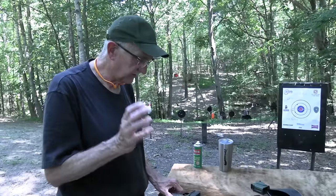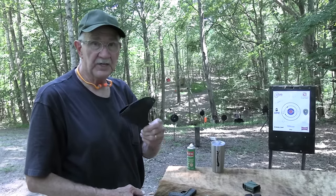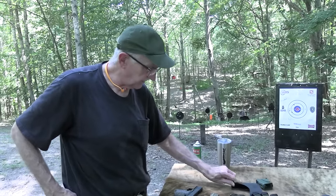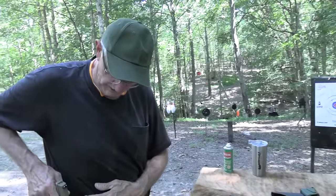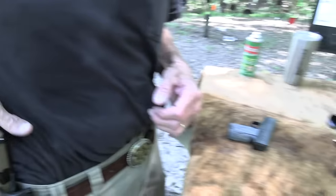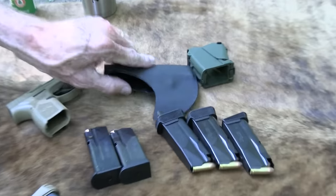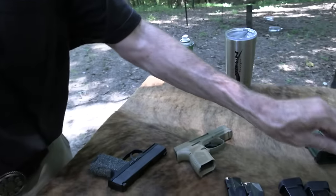One of the biggest differences is the trigger. And speaking of Alabama Holster — we appreciate their support, got one right here — this flapjack belt holster, I've been using those for a long time. The biggest difference is the fact that the FN Reflex is hammer fired. It's an internal hammer, but it's hammer fired. There's a hammer in there, and it goes up and hits the firing pin. So it's not striker fired.